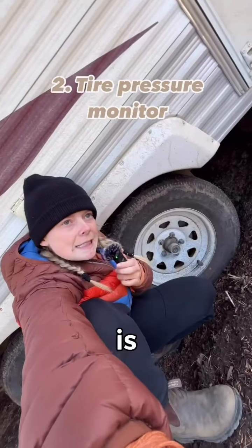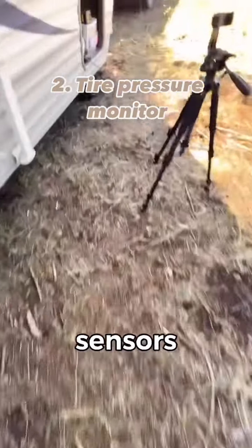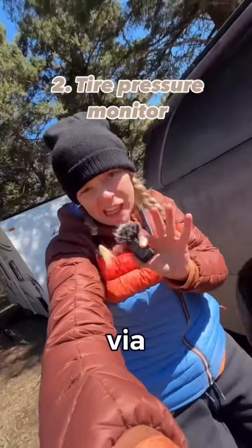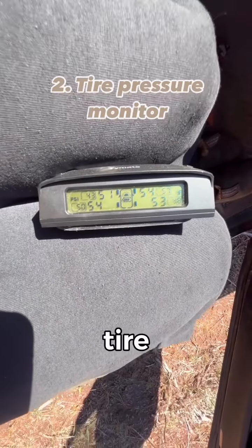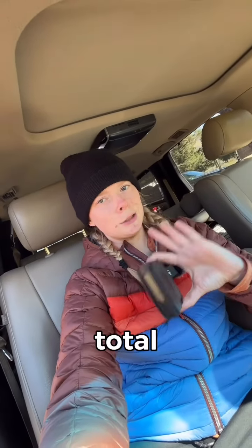Next is a tire pressure monitor — that little nub right there. Those little nubs have sensors in them, and they connect via Bluetooth to this little device here that is solar powered. It's going to tell you the PSI of every single tire that you have. I've never had a single blowout, but we have popped a few tires — we always catch them early before it's a total disaster.